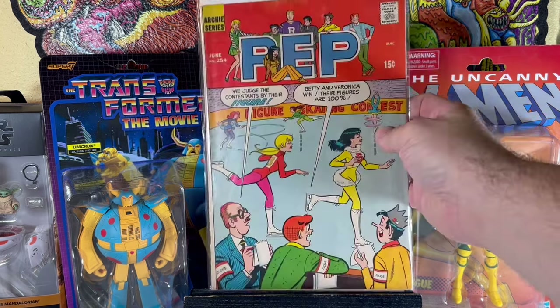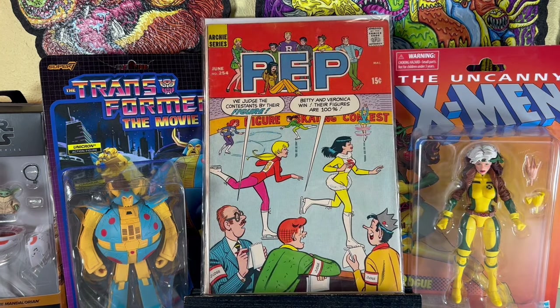This is fun — Pep number 254, 15 cents, a nice VG-fine copy. One of those innuendo covers from Archie — it says 'We judge the contestants by their figure,' and Archie's like 'Betty, Veronica, when their figures are 100%.' Man, I don't know what he's talking about.